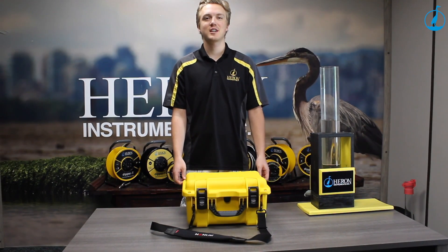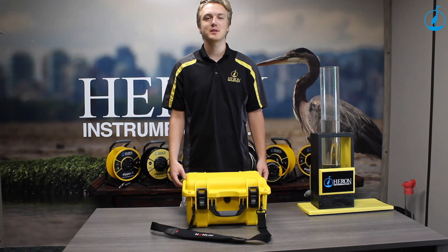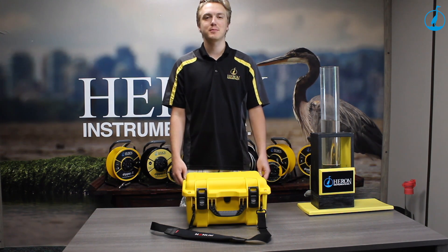Hello everyone, my name is Hayden Waslinchuk and I work here at Heron Instruments Inc. Today I'm going to be talking to you about the Dipper Sea Adventurer Borehole Inspection Camera.